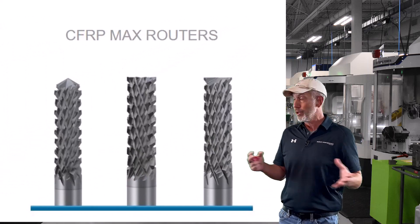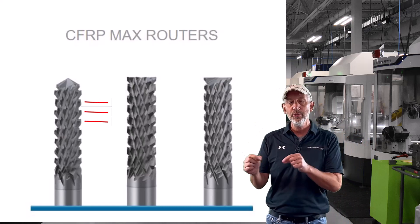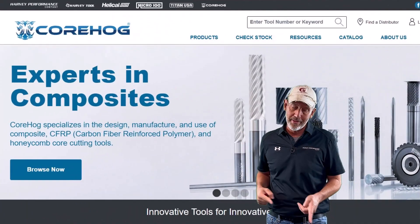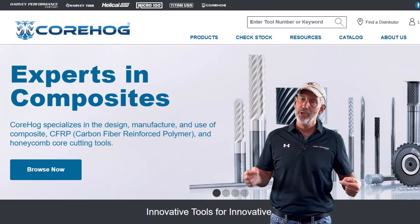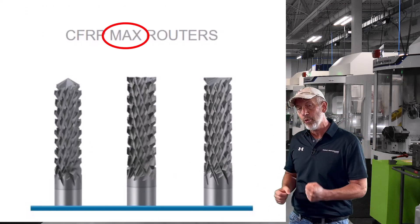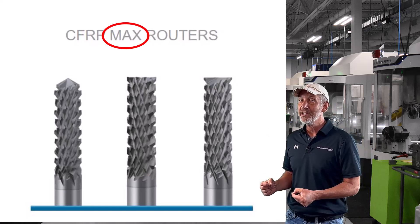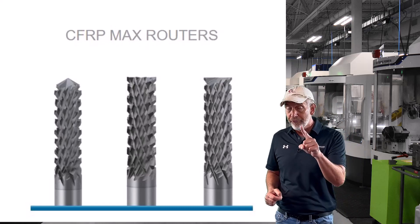These are a little bit rougher — you notice they're a little bit more staggered. These are going to remove your material the most. Corehog is the name — that's our branded composite cutter line, great for aerospace and a lot of different composites. If you see this, you want the max rougher — that's the rough one, it's going to remove a lot of material. It might delaminate, might have issues, but that's what you want to use to remove as much material first.